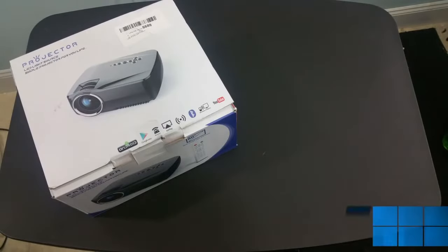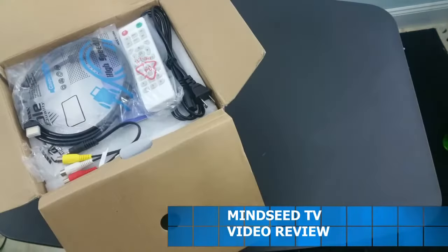Here's the box that it comes in, and if we pop the top open on that, you'll see that there's a bunch of cables and accessories on the inside. I'll go through them one by one.